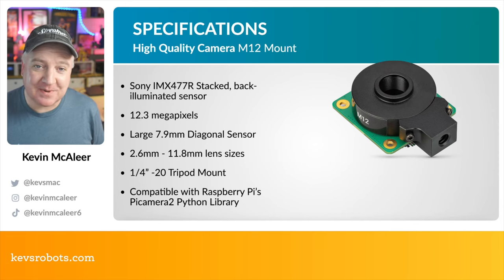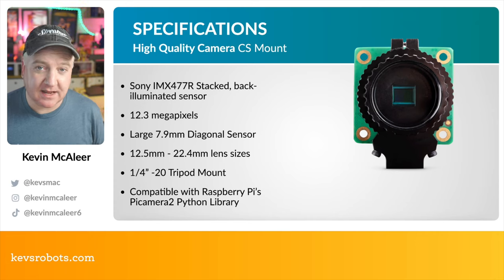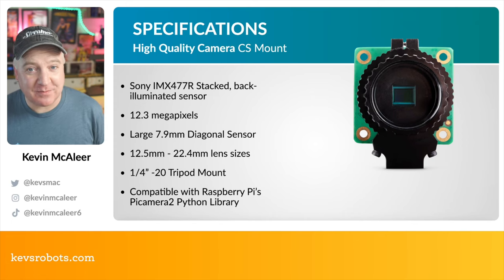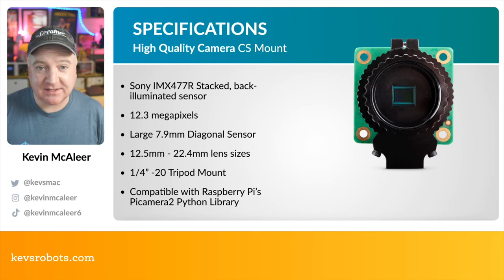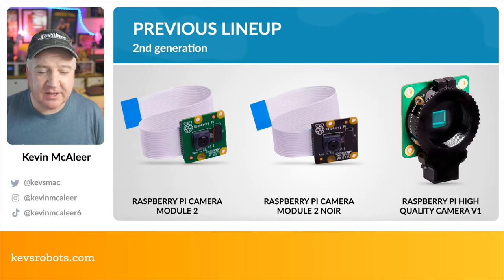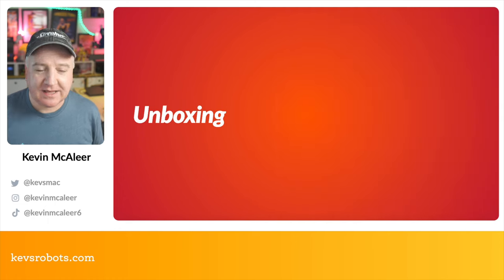The CS mount is an upgraded version of the previous CS camera and also features the new Sony IMX477R stacked back-illuminated sensor with 12.3 megapixels and the large 7.9mm diagonal sensor. It accepts lens sizes between 12.5mm and 22.4mm. It has an integrated tripod mount on the bottom so that the weight of the lens can be pivoted on the tripod — a really nice feature. It's compatible with the Raspberry Pi Camera 2 Python library. The previous generation CS mount will still be available so you can choose which suits your needs and budget.